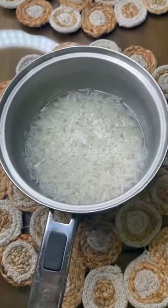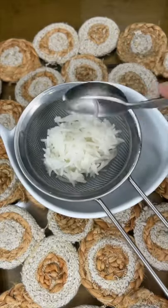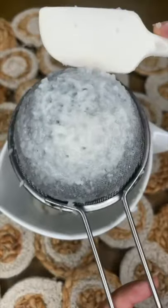Then you want to set your overcooked rice aside and strain out the rice water. Make sure you save the rice water — we'll need it for later. Then go ahead and sift your overcooked rice until you extract all of the paste.